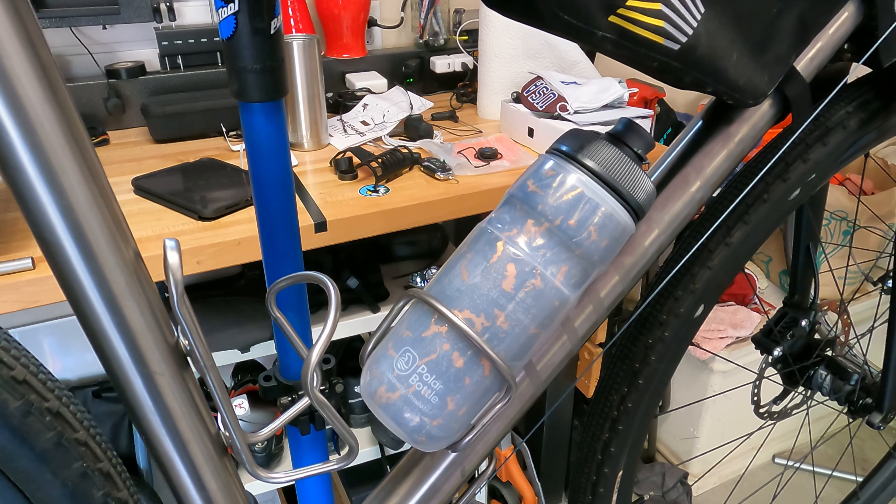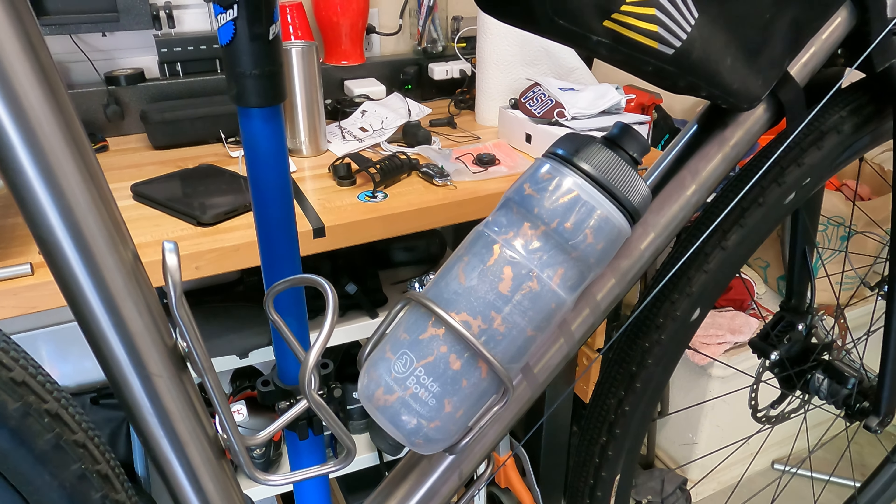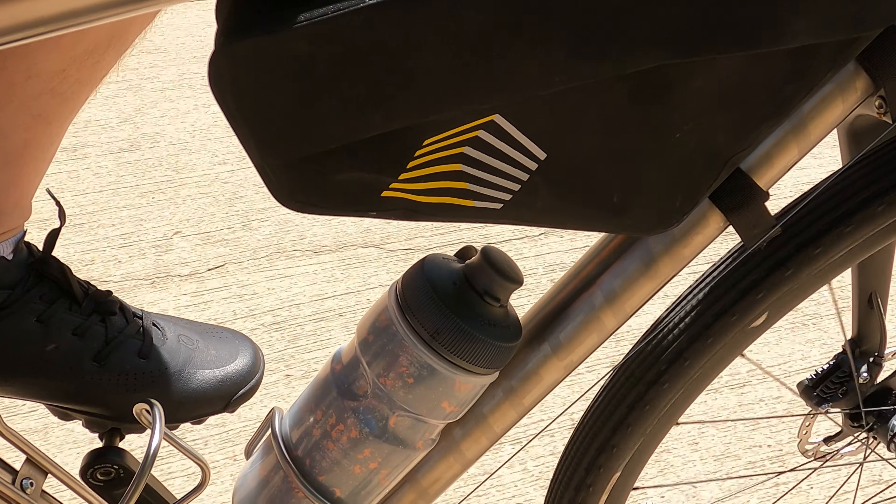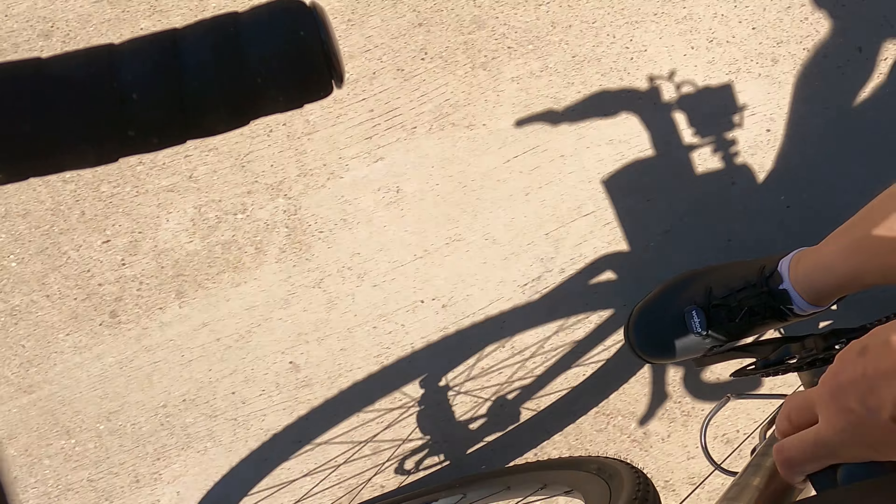We're going to take this out for a ride and see how it actually responds on the road — how easy it is to use while out riding. Out on the bike now, you can hopefully see there's really no issue with the bottle cage itself. I'm going to attempt to pull the bottle out while holding the camera — we'll give it a whirl. Yeah, that comes out pretty easy and goes back in pretty easy.